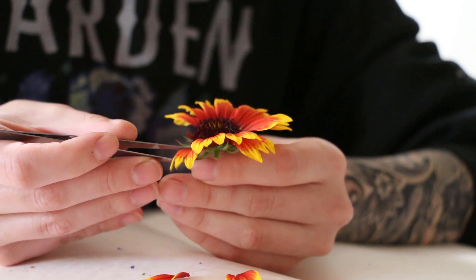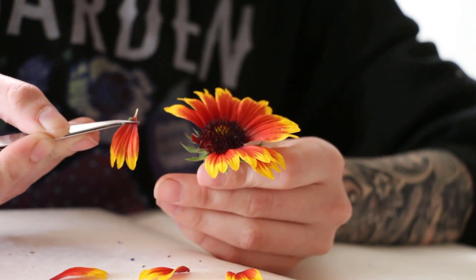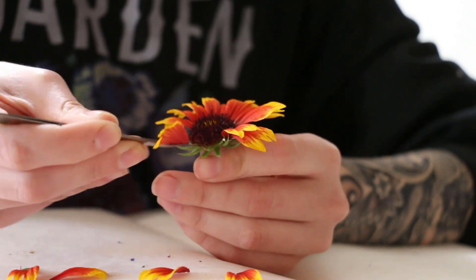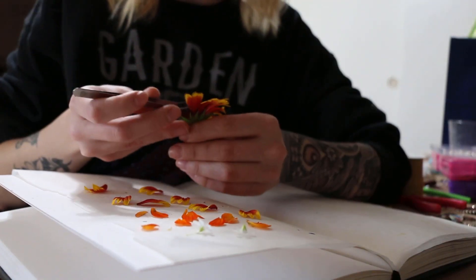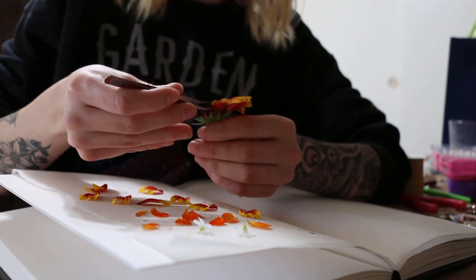I will let these plants press in these books for about a week or so and once they are completely dry, pressed, and flat I will then be able to use them for my jewelry. I've shared a little bit of my jewelry making process on this YouTube channel so feel free to go and look at those if you would like.